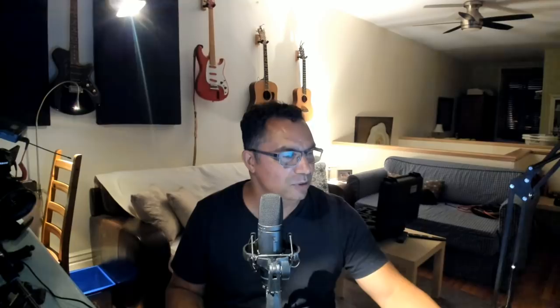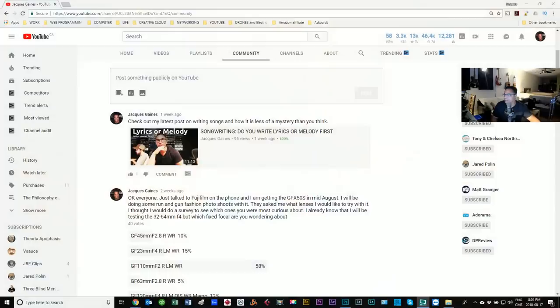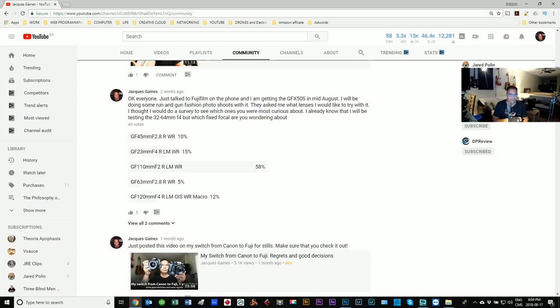In that survey I asked people which lens they'd like me to try with the Fujifilm GFX 50s. The results: the 45mm f/2.8 got 10%, the 23mm f/4 got 15%, and the 110mm was at 58% — a lot of people wanted me to try that lens. Unfortunately I got the 45mm f/2.8, so I want to start this video by saying I'm sorry — I wish I could have gotten the 110. I'll talk to Fuji and see about getting it later.